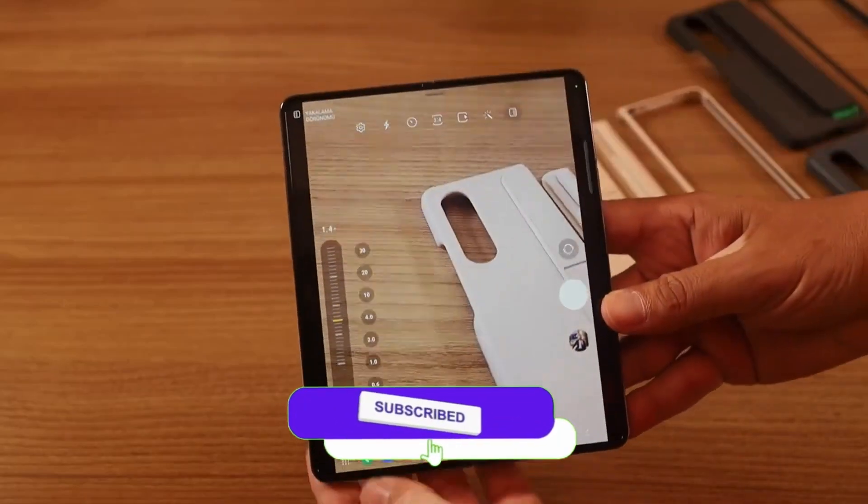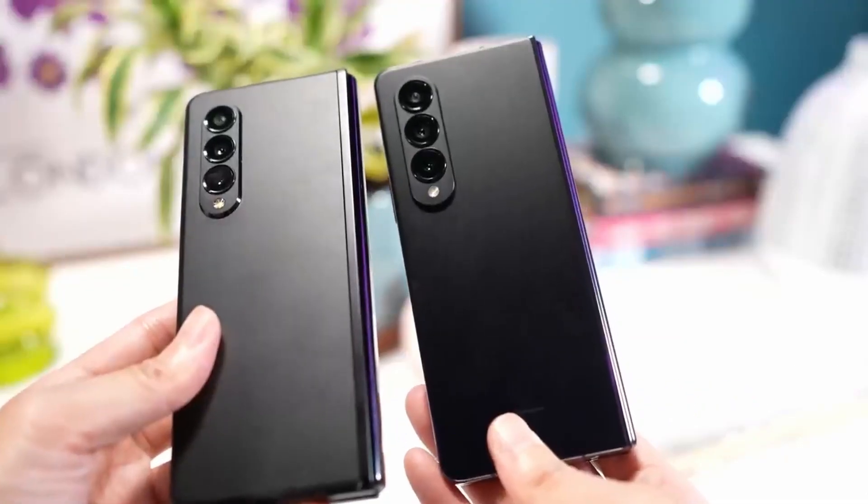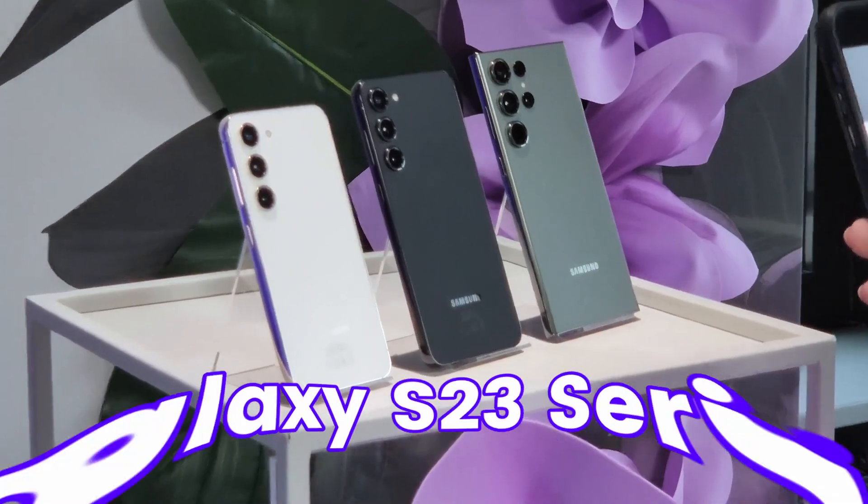With these camera specs, the Galaxy Z Fold 5 will also see a design change. We are going to see individual camera modules just like the Galaxy S23 series, rather than a camera bar layout.